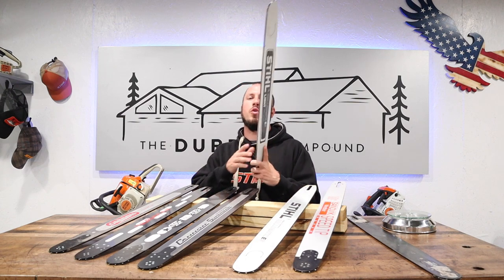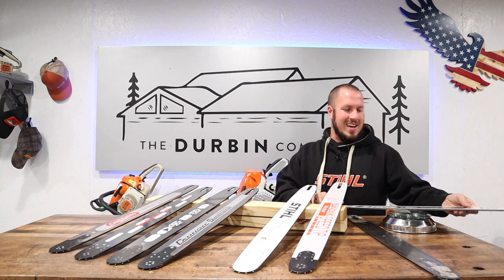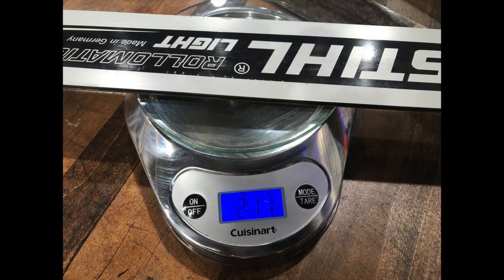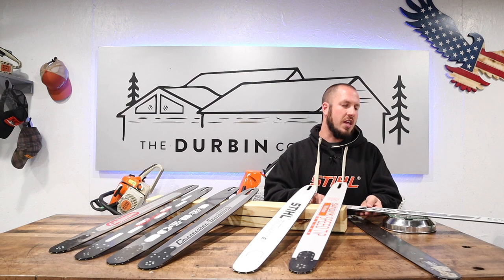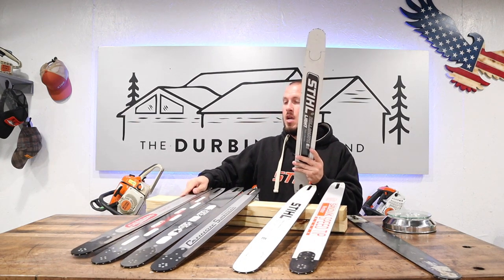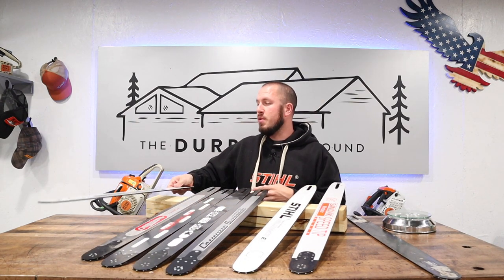The Stihl Roll-O-Matic ES light bar, 28-inch, weighs in at 2 pounds, 11 and a half ounces. So as we measure these up, let's go ahead and put them down here.